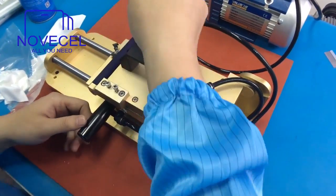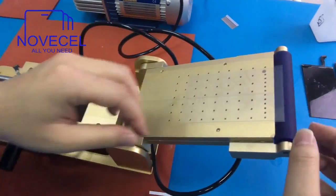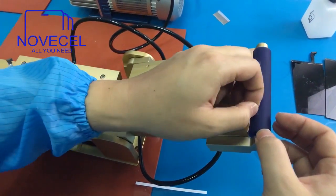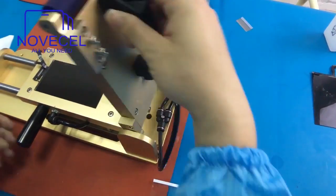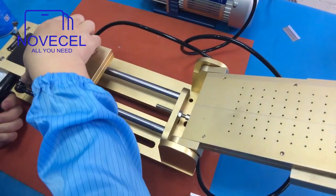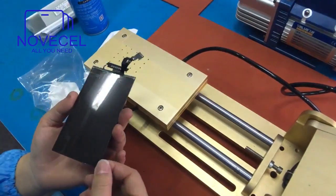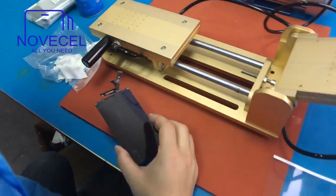You can hear the sound — it will be okay. Now you're supposed to use a strong squeegee, use it firmly like this. Then it's okay. There are just some little bubbles; I will put it into the bubble remover.